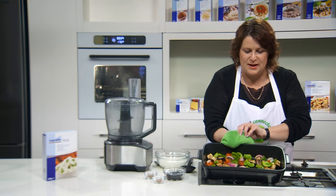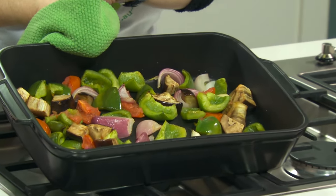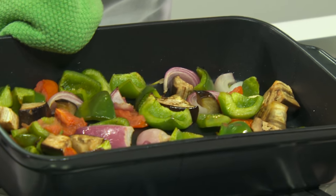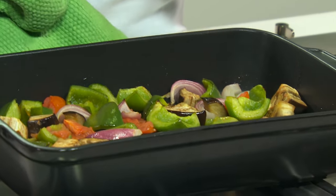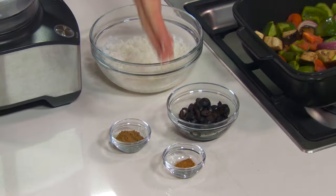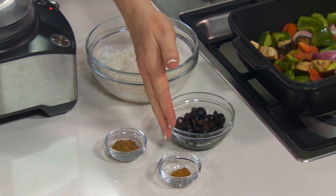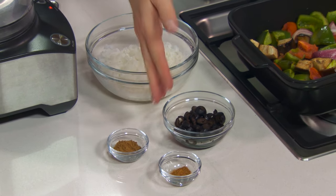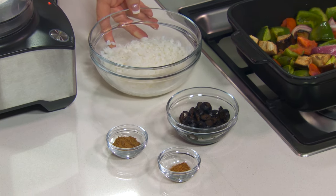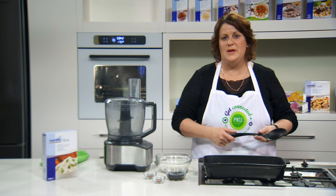Look at those beautiful flavours — great roasted vegetables: the onion and garlic, eggplant, capsicum and Roma tomatoes. Just delicious, smells gorgeous. The roasted vegetables look fantastic. I'm going to put those into the food processor with just a little bit of cayenne pepper because it's very hot, some ground cumin, olives, and of course the Loprofen rice which we've cooked. We're going to puree it all together and that will be our beautiful dip.